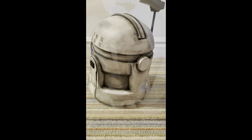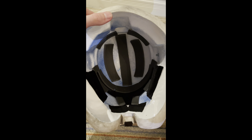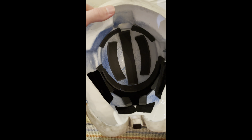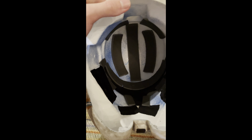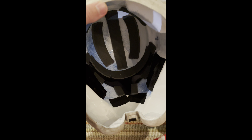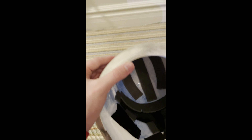Here's the inside of the helmet. As always, he puts foam padding inside to protect your head from the resin cast, which is pretty nice. There are covers on the eyes, head, and even on your chin, which is a great touch.